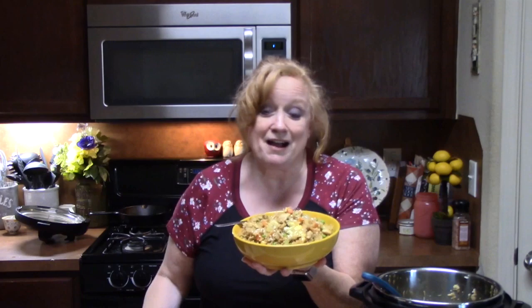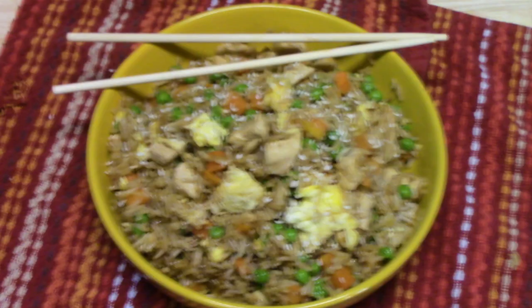I want to thank everyone for coming to my show today for Instant Pot Chicken Fried Rice. Make sure you go down into my description box and click on the playlist for my other Instant Pot recipes. Comment down below, don't forget the thumbs up, and if you're new, make sure you hit that subscribe button with the bell notification so you'll always know when my shows are posted. I will see you on my next episode. Bye!